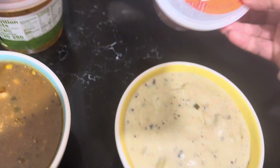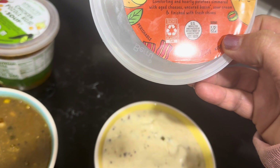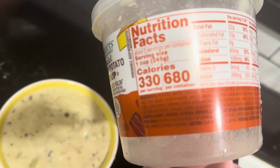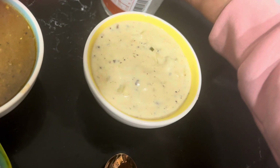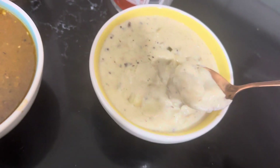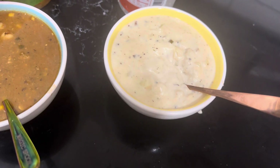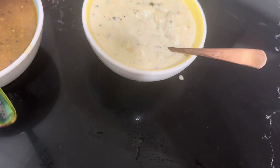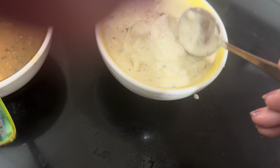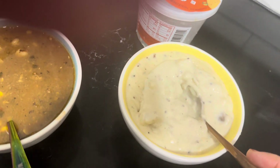Next one is loaded potato soup — baked potato soup. It says aged cheeses, uncured bacon, sour cream, and with chives. And this one is 330 per serving or 680 per container. It's very thick, so you get a good spoon there. It's very hearty. I taste the sour cream, I taste the chives, and I taste the cheese. But I do not taste bacon — not one bit. I would top it maybe with bacon and it would be okay, and maybe thin it out a little bit. It's a little too thick for me.